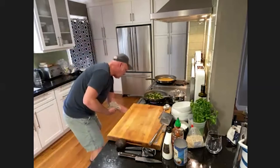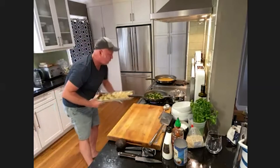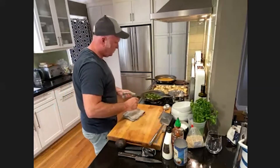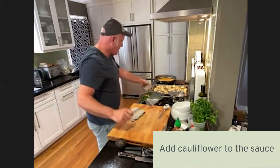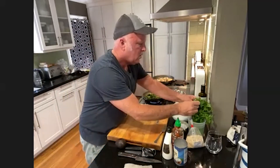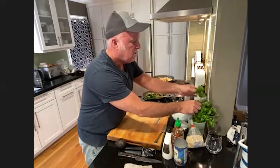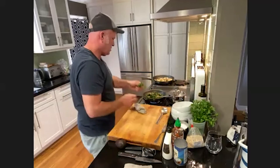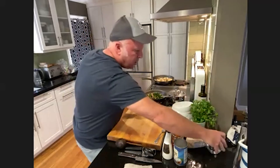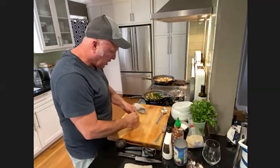I'll bring out the cauliflower and add it to the sauce. The last two components while the kale cooks are a little bit of parsley for a garnish and some avocado.